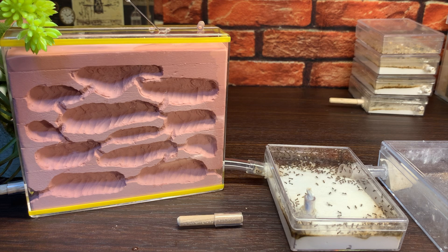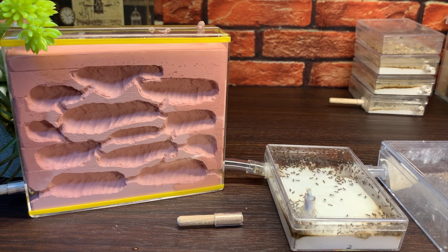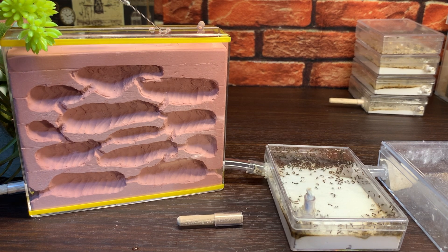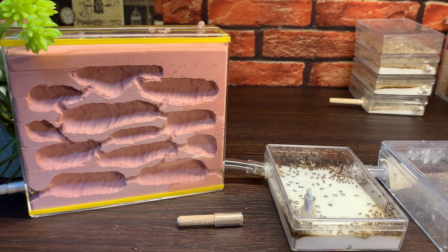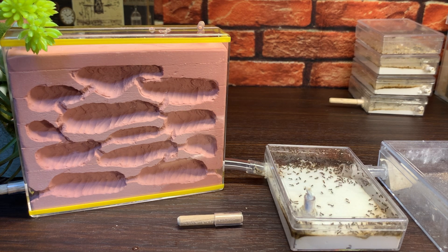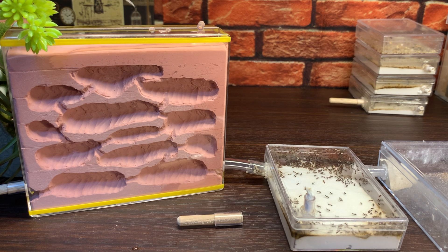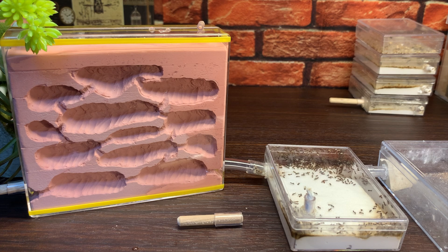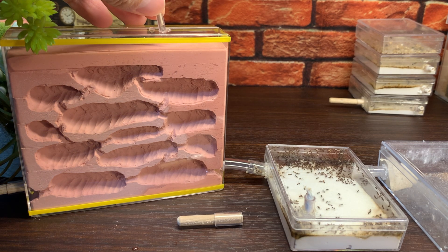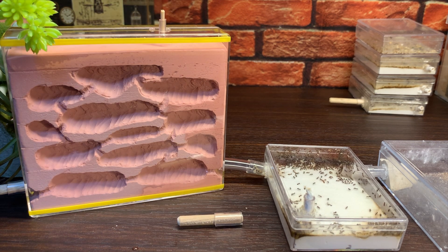上の給水用の穴から、シリンジで水を注入していきます。水を吸ったところが色が変わるので、どんな感じで水が染み渡っていっているのか、これがよく見えている感じですね。早送りしていくと水が入って、それから石膏に吸収されていく、その様子がよくわかります。結構石膏の部分が大きいので、水はたくさん吸い込みますね。こんな感じで給水できることが確認できました。